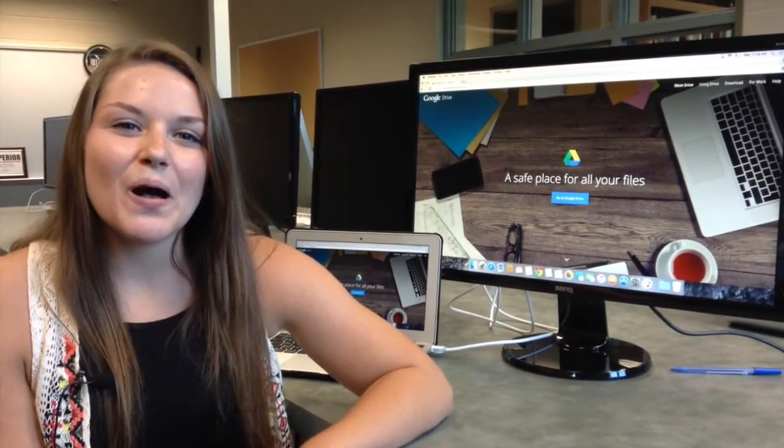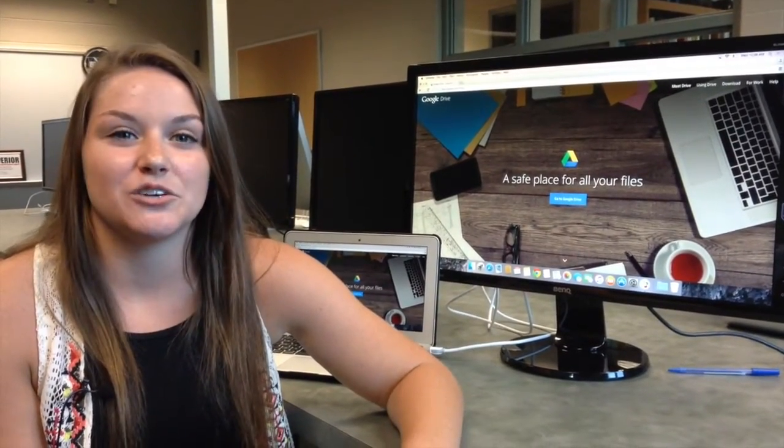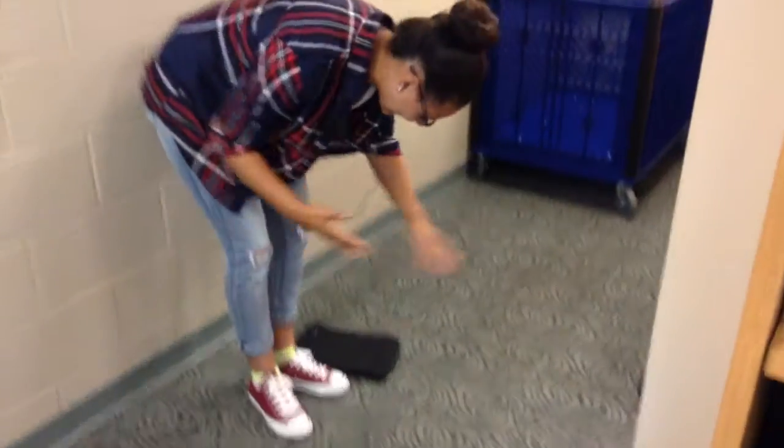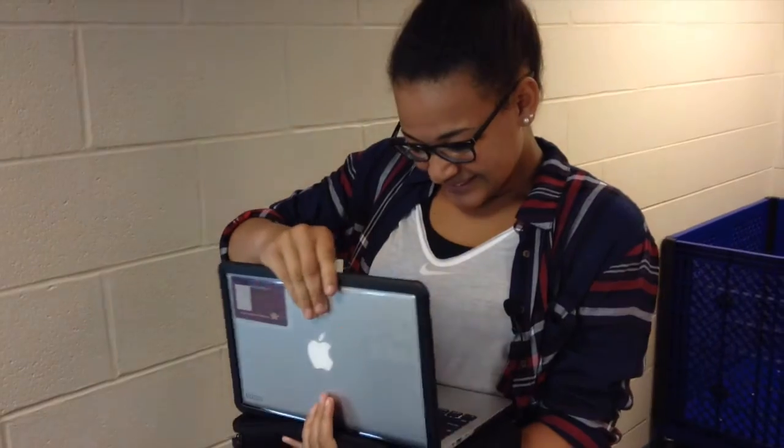You really shouldn't even know the school Wi-Fi password. Make sure you back up all your data to Google Drive, because it's very important and it's your responsibility to do so. If your device is lost or stolen, you should report it to your local police and the Belton School District.